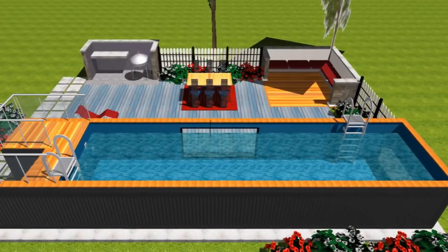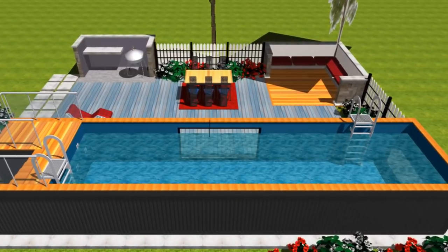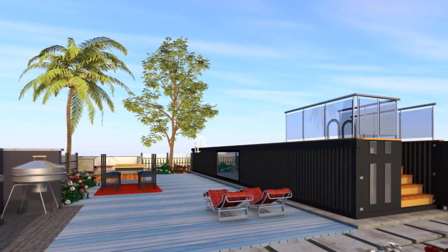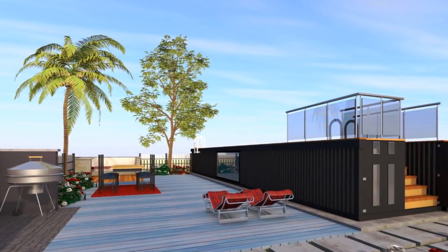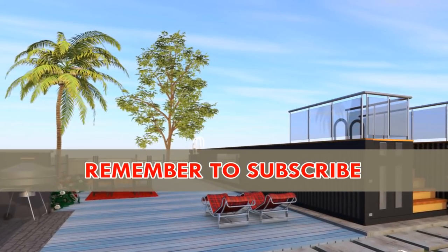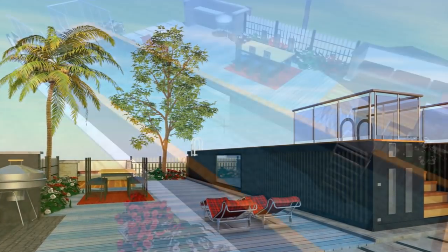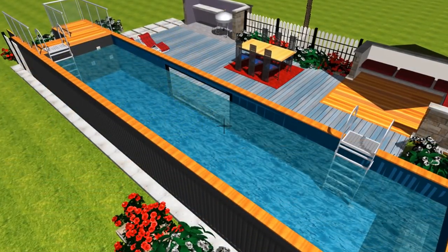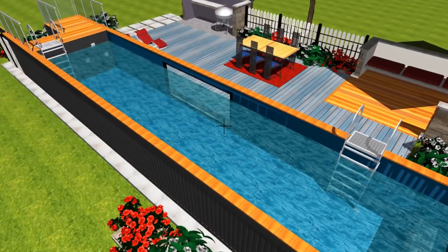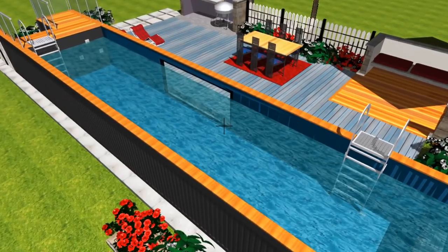Most container pools are designed to work best above the ground, but can be partially recessed in-ground on a sloping site by cutting and filling to level it out. A retaining wall must be built around the pool to protect it from contact with the soil. With the reduced pool height, the safety aspect may be affected and additional child-proof fencing might be required.